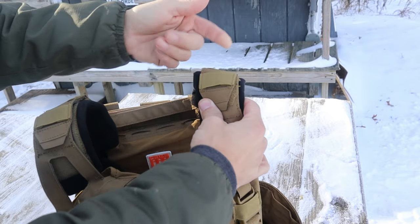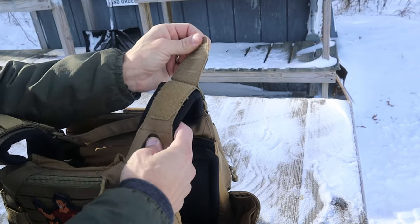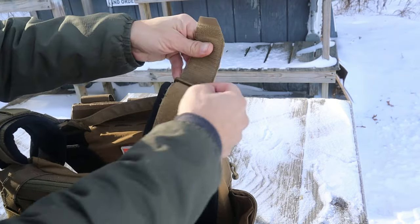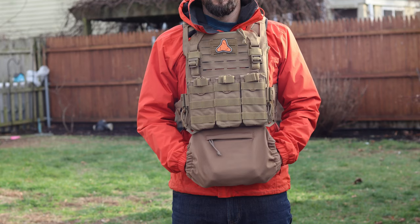Moving up to the straps on top, you have some stretchy material to hold things and underneath that some MOLLE so you can hook a lot of different things in here — most commonly people clip their comms on their shoulders so they can reach them easily. As far as adjusting, it is very very easy. There's nothing that runs inside the plate carrier, you don't have to take the plates out — it's a simple velcro and buckle system to adjust it to ride correctly.